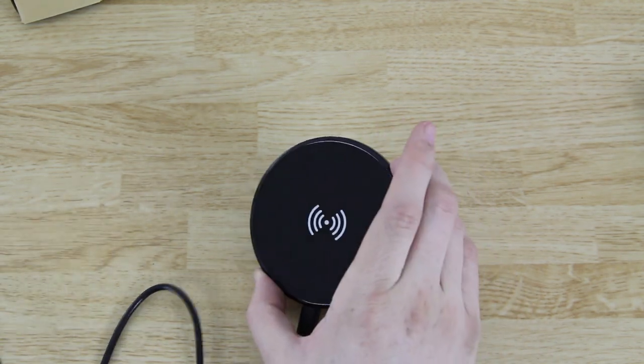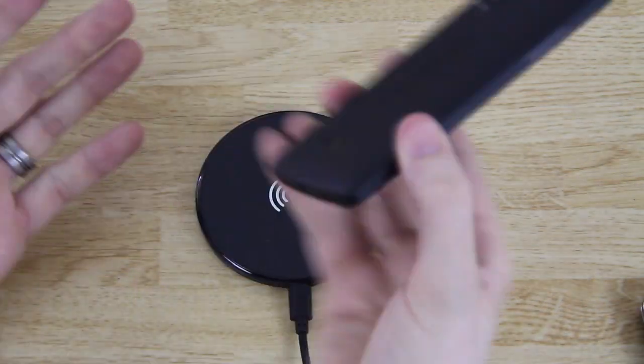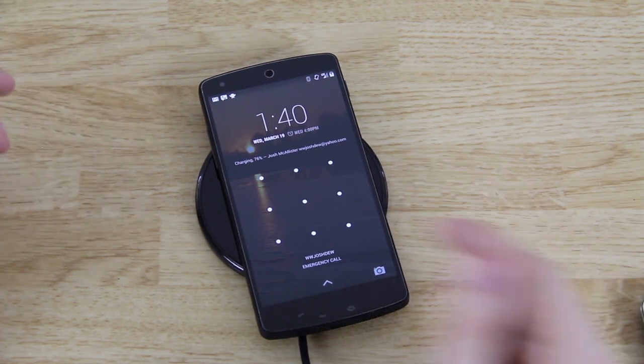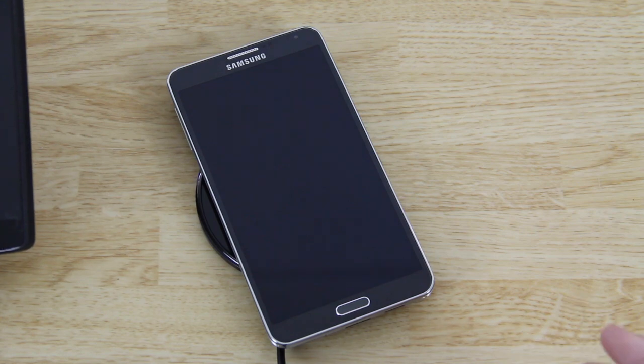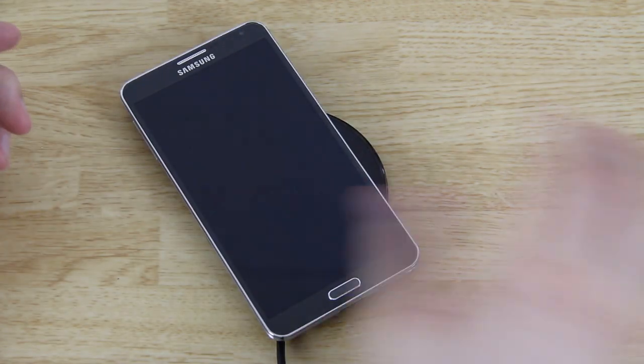Plug it into the wall outlet, grab my Nexus 5, and place it down on the charging pad. It lights up — it says charging at seventy percent. You do have to have a device that's capable of wireless charging. The Note 3, for example, is not capable of wireless charging without some kind of additional back.